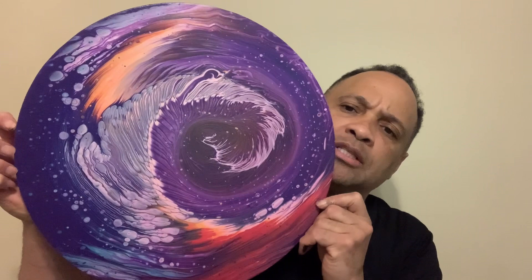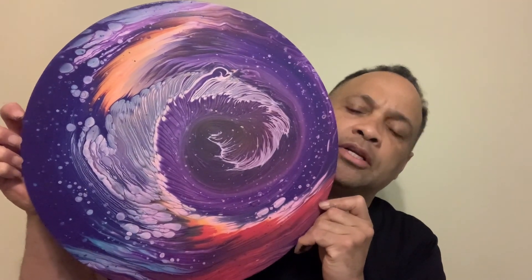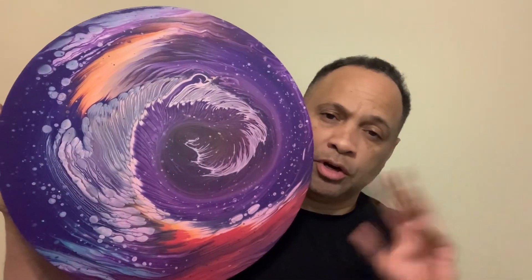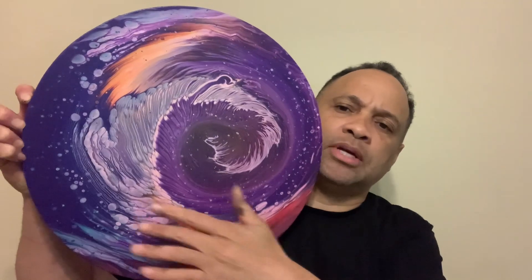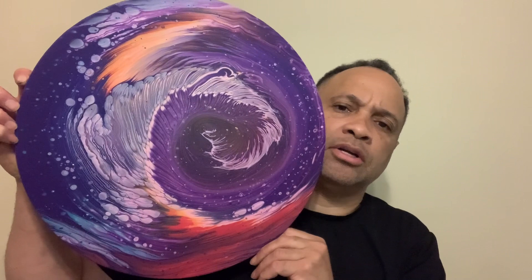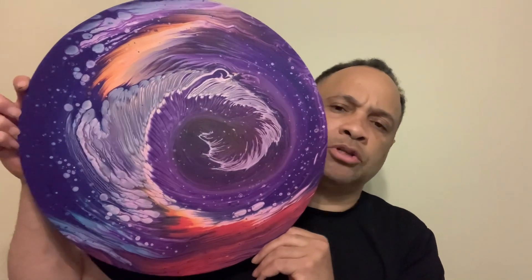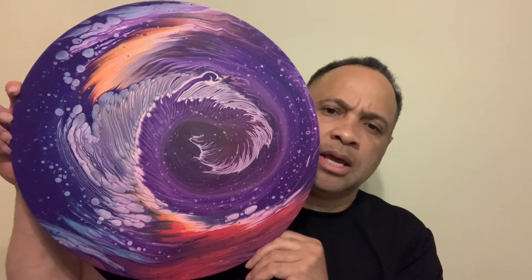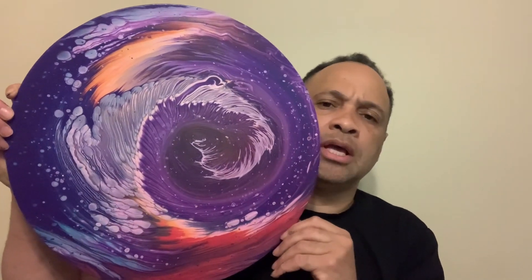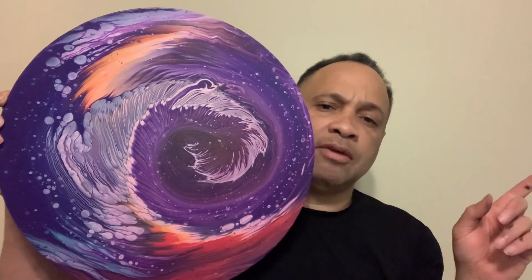Today I'm going to be doing this straight pour and I'm going to call this, I guess, Bridge or Road to Asgard. If anybody might know about the whole Avengers and Thor and all that, that's where Thor came from, so it kind of gives you that feel of that realm of Asgard. So I'm going to show you how I did this piece — it's a straight pour with some cloudy effects to it as well.